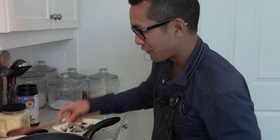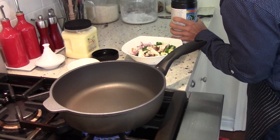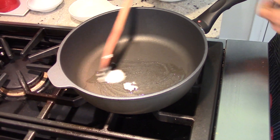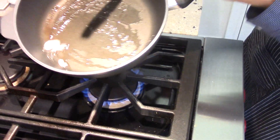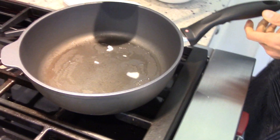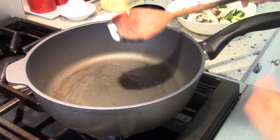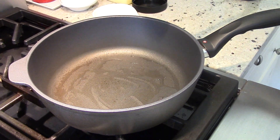Now we have our pan — it's hot. I'm going to grab some coconut oil and just throw it in. I don't really measure it too much, I just kind of throw it in and let it coat a little bit. Even if it doesn't fully melt, it's fine. Wait until the oil gets a little bit hot — I just let it sit for about a minute or so.